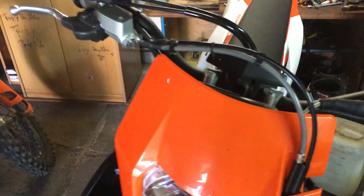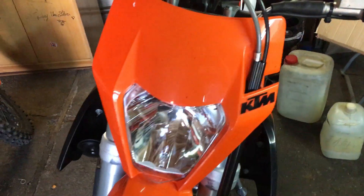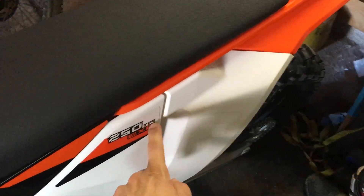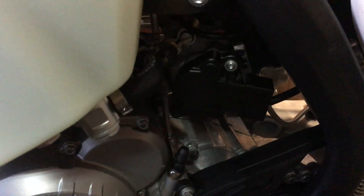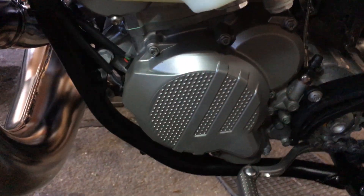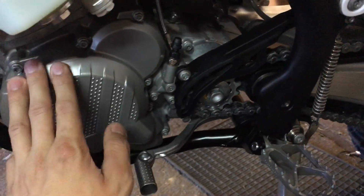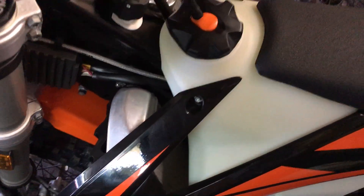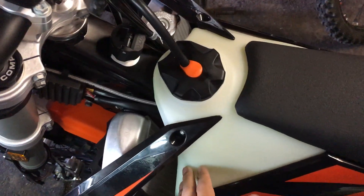Hi guys, welcome to my new video. This is my new bike, the KTM 250 EXC TPI version, so it has fuel injection and the ignition is like the four-stroke.